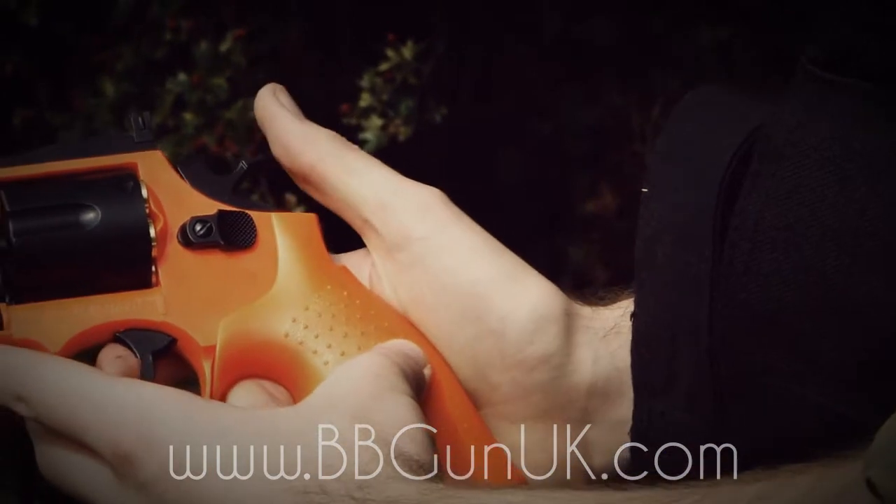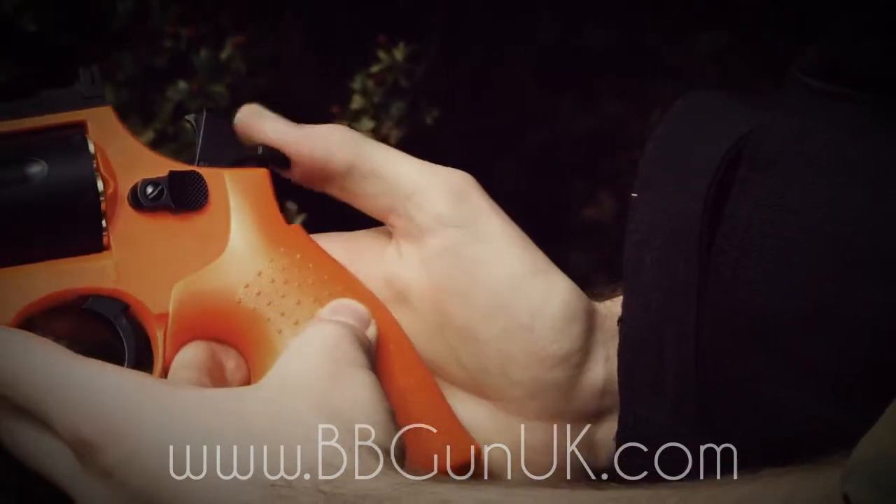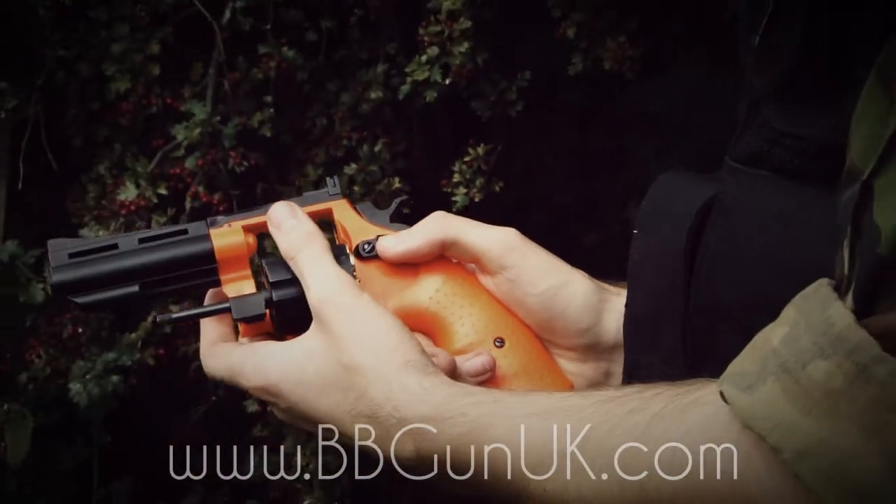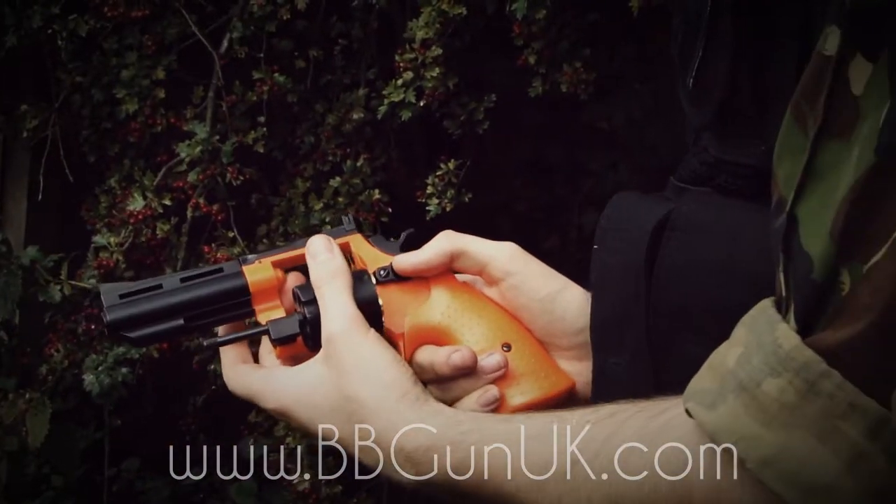Then you pop it forward just a touch and that's going to be so you can fire. Pop it forward a little bit more and that's going to release the mag. We'll show you how to reload a bit later on.